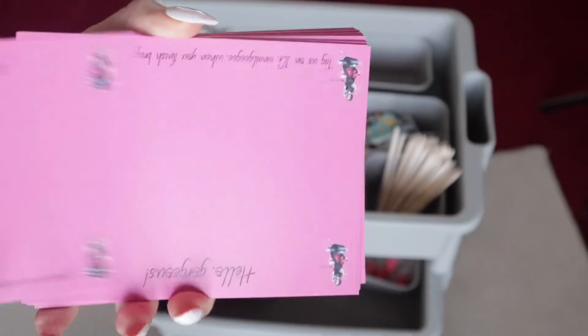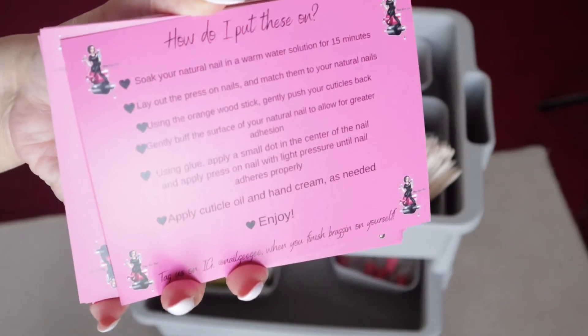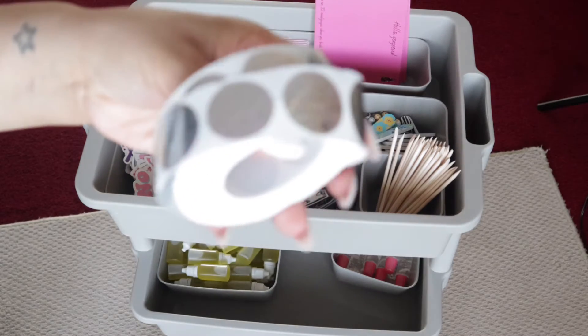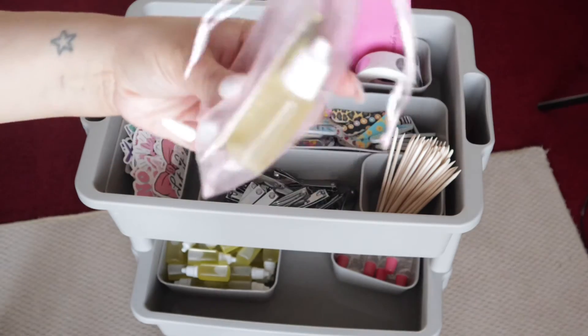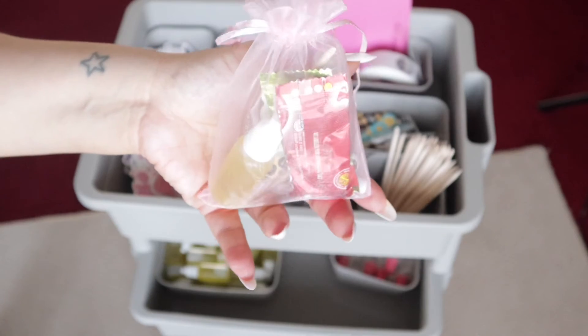These are cards I had made from Canva — just some cute little instructions to show you how to get the most out of your new press-on nail set. These are the scratch-offs that go on those cute little cards I just showed you, and that'll be another video, so stay tuned. And here is the little goodie bag all prepped and cute in a pink organza bag.